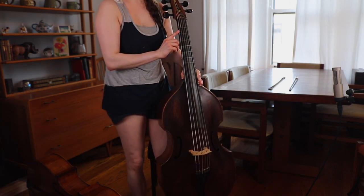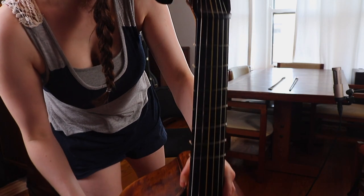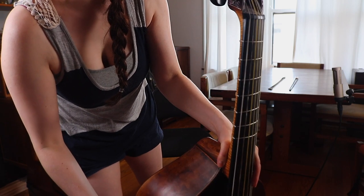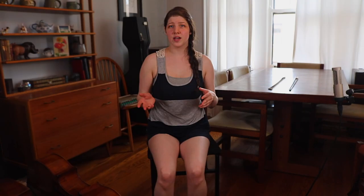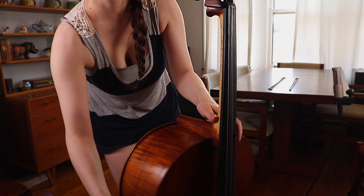Let me show you what that looks like. There they are — there are the frets, seven of them, and six strings. The violin family has four strings and no frets. No frets and four strings.